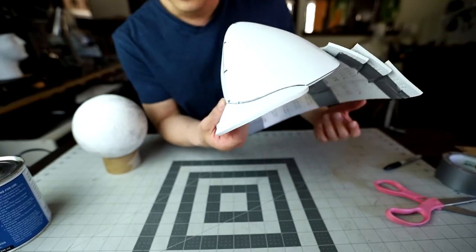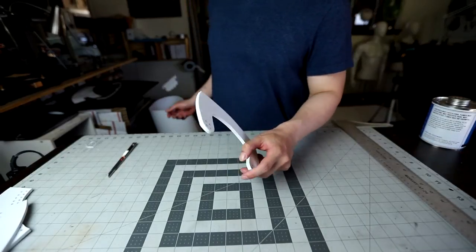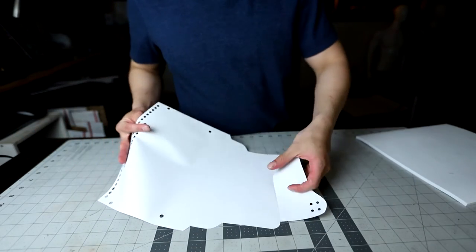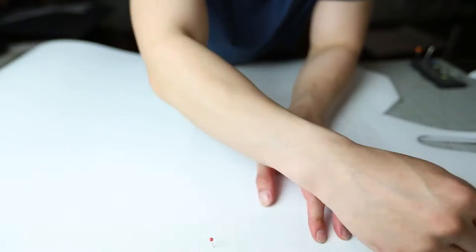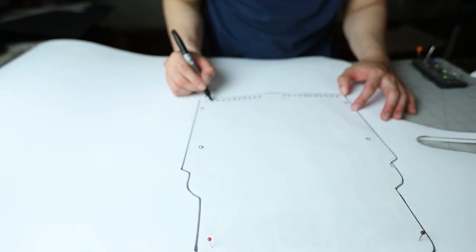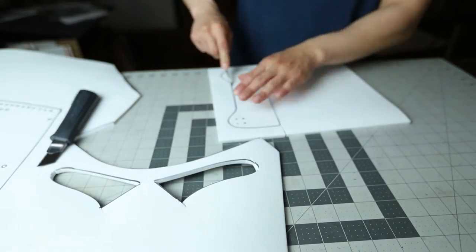With everything done, you should have something that looks like this — we're basically done with the helmet. You can add horns, embellishments, ornamental stuff — that's up to you. Now let's move to the next step: the armor. Here I'm making the neck piece, which is pretty simple. Then here's the pattern for the chest piece — it comprises two pieces, the top and the bottom — and we're transferring it onto 6 millimeter EVA foam and cutting it out with a utility knife.